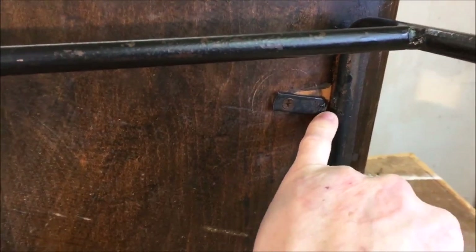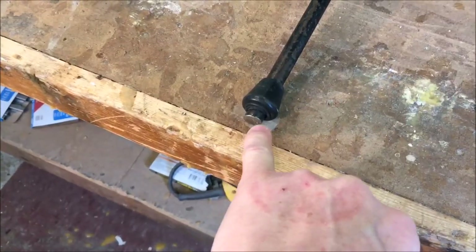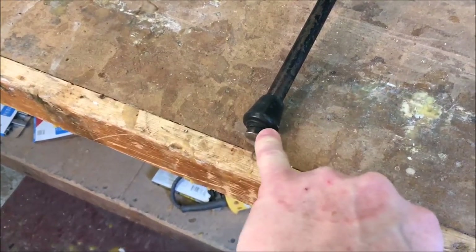I looked on the bottom and I don't see any kind of name. Some of these clips are broken off — they're gonna have to be re-welded. And the leg has worn through some of the rubber feet, so these rubber feet will have to be replaced.